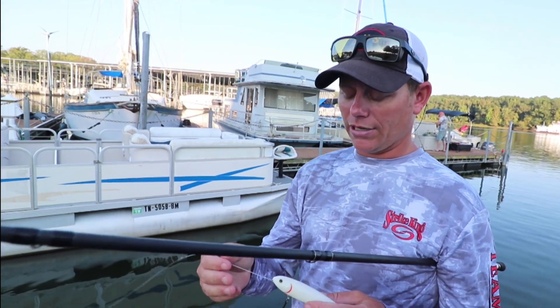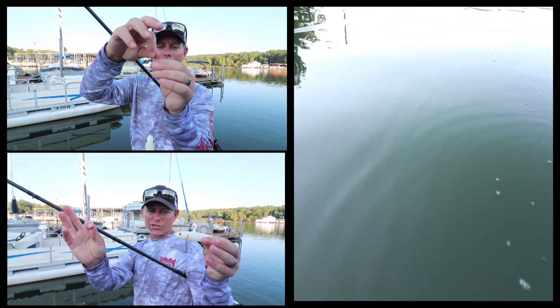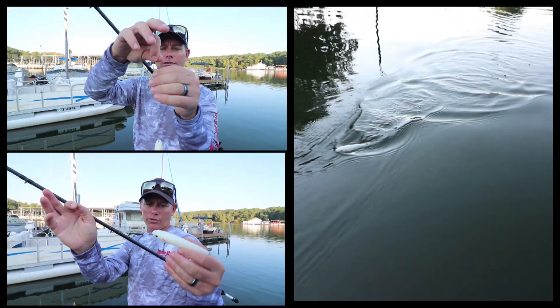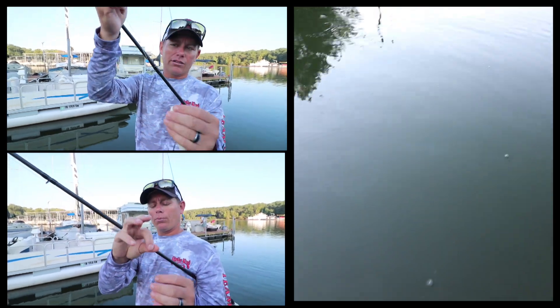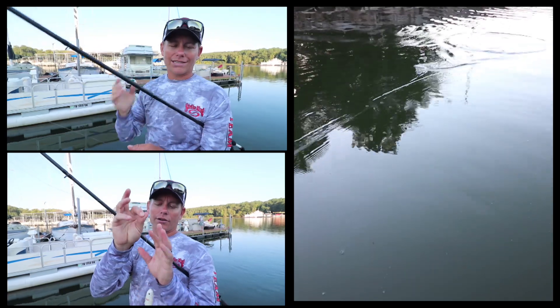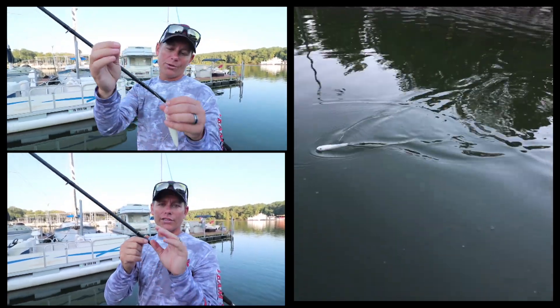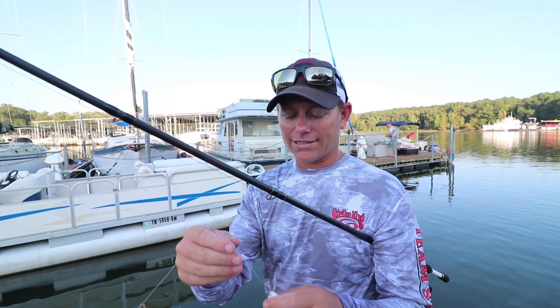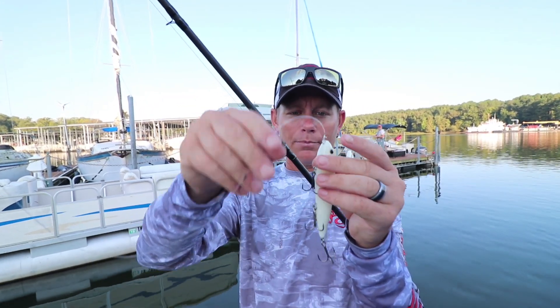In this case I'm using a mono leader though. As you can tell, this is a very very short leader with a loop knot tied to the bait. People are going to say, well why do you have such a short leader? You know, extra knots — the whole mindset is extra knots means you're going to break off more fish. But see how stiff that mono is? Every time I try to bend it, I can't.